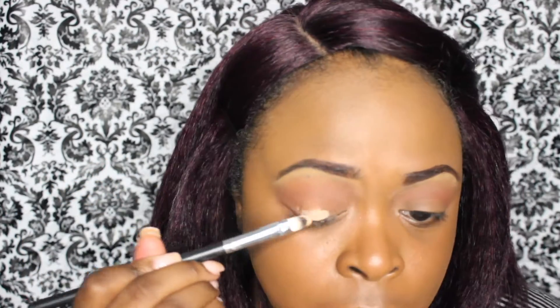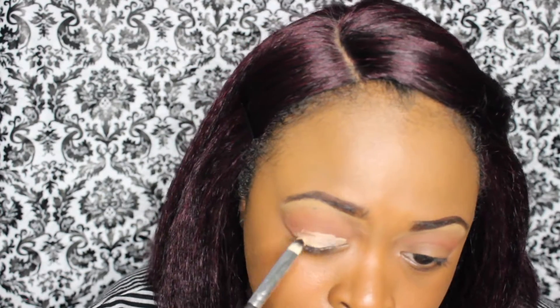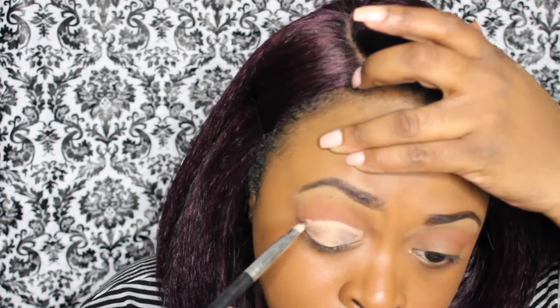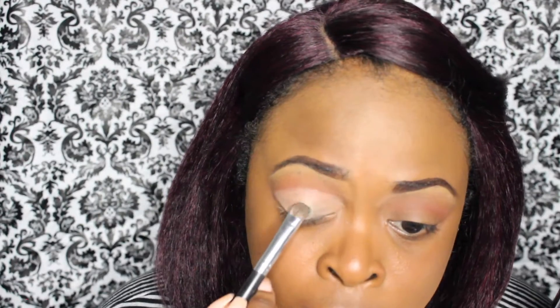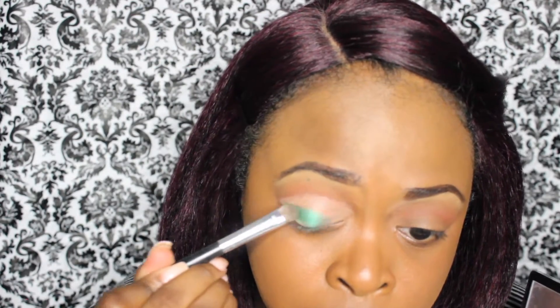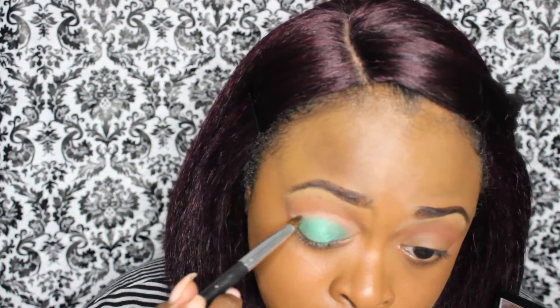Now I'm taking an eyeshadow base and I'm carving out my eyelid. I have hooded eyes, which means I have extra skin in between my eyelid and crease, so I'm carving out my eyelid to make it appear bigger. Now going back into the Vice 4 palette, I'm going to be using this beautiful green color and it's really, really popping on top of this eyeshadow base and I really like that.